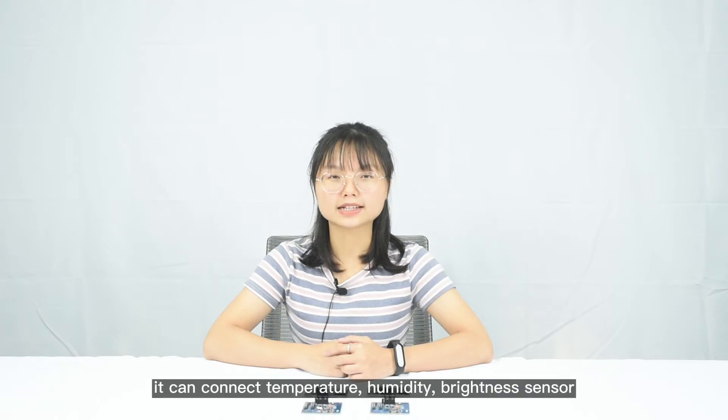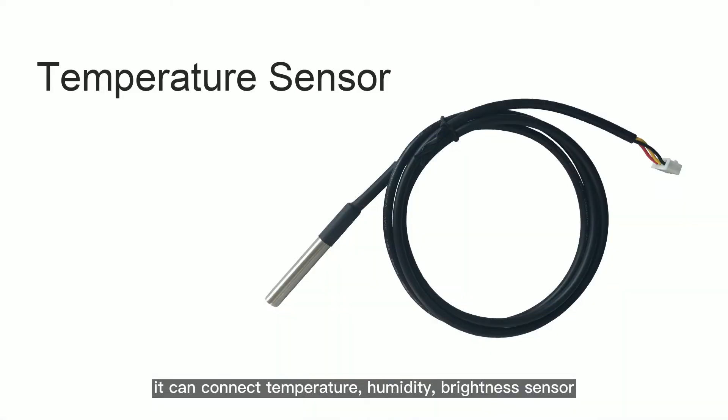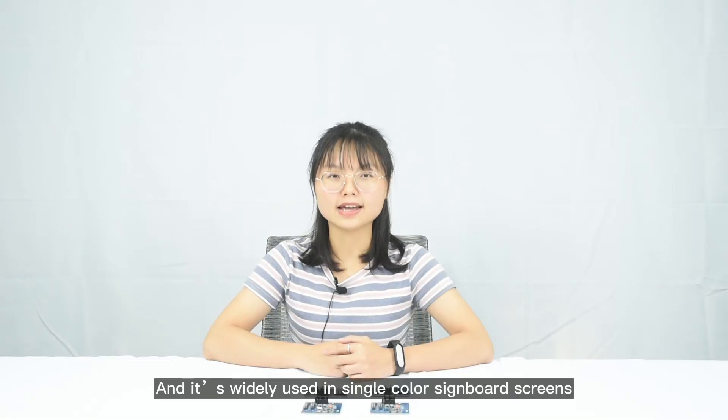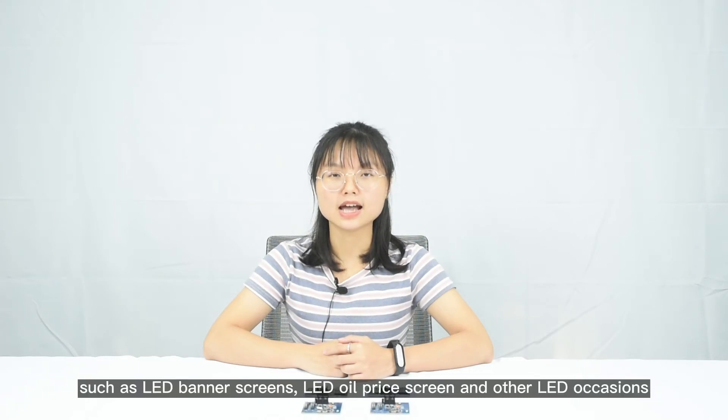Meanwhile, it can connect temperature, humidity, and brightness sensors. And it is widely used in single color LED screens, such as LED banner screens, LED oil price screens, and other LED occasions.